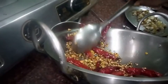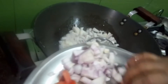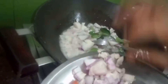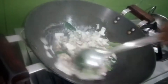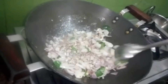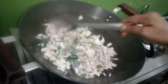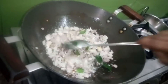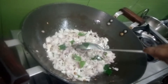Now, I will cut a little bit more. Put it in the pan. Add 1 spoon to make a full spoon, add 1 spoon, a small spoon.